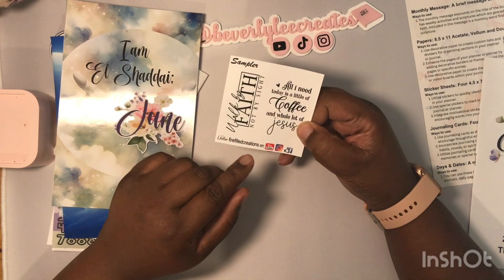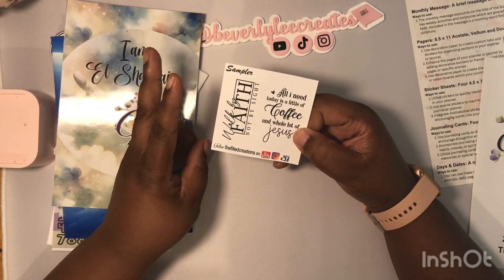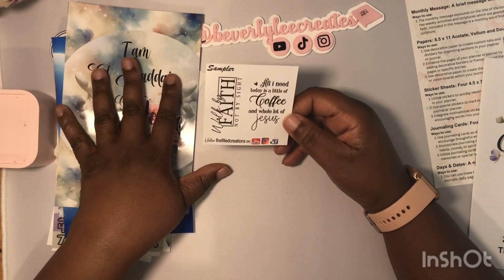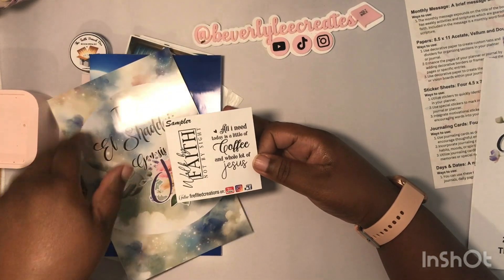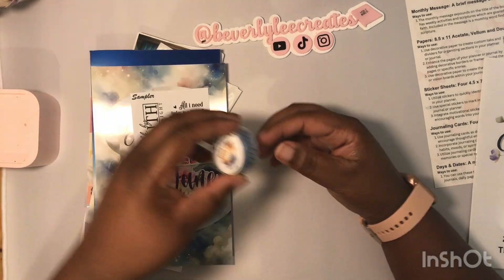You can follow Firefield Creations on YouTube, Instagram, and Facebook. She has a faith Facebook group where she gives out freebies every month to coincide with the kit, so even if you can't get the kit, there are freebies you can use in the scripture writing plan of the month.